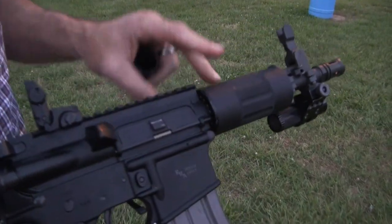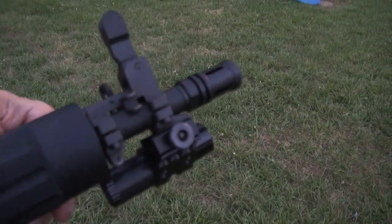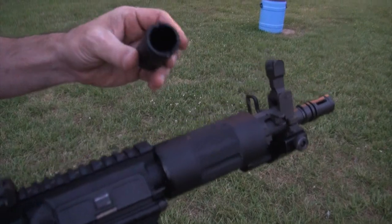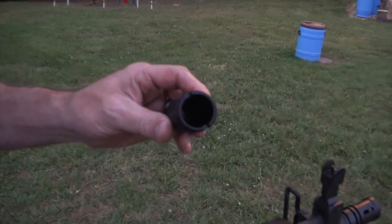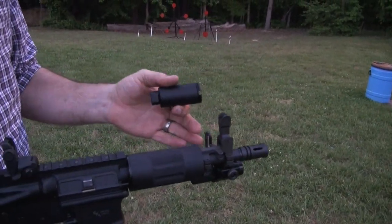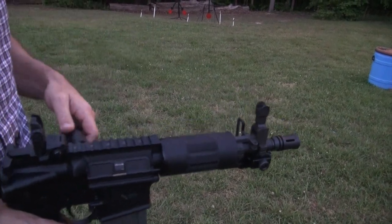We got the standard configuration Rock River AR pistol and it's got this factory muzzle device here. What we're going to do is shoot 10 rounds and then switch the muzzle device for this CAC Industries flash can. What this is going to do, especially on an AR pistol, is direct all the gases forward. It's going to make all the sound go forward, the flash go forward, and any debris that would possibly blow back in your face go forward as well. So we're going to actually see if it makes a difference sound and flash wise here at 8 o'clock.